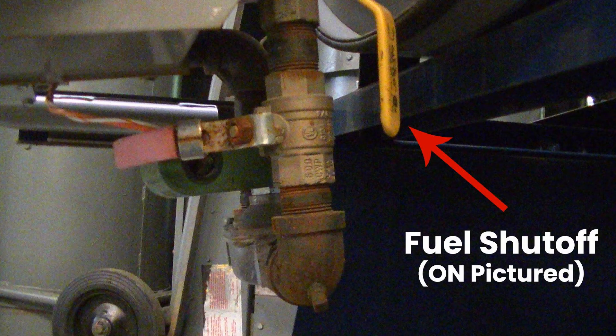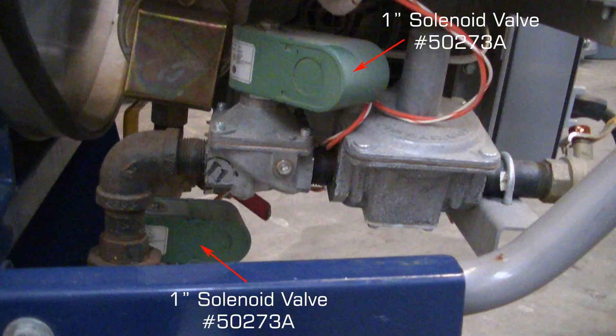There are two fuel shutoff valves: one below the unit and one on the first regulator. For redundancy, there are also two solenoid fuel shutoff valves.